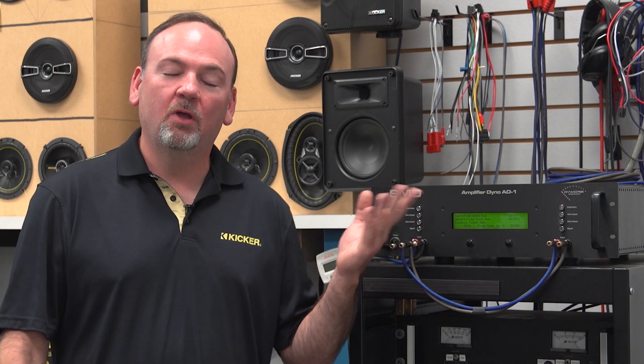Hello everyone, this is Kip from the Kip and Dave Show coming to you live from the headquarters here in Stillwater, Oklahoma for KICKR. We've got a new toy we're going to show you today — it is our amplifier dyno. There are a lot of test channels out there where they have one of these amplifier dynos and show you the power output of an amplifier. Here at KICKR we thought it'd be fun to get one and today we're going to test our new CXA 400.1.